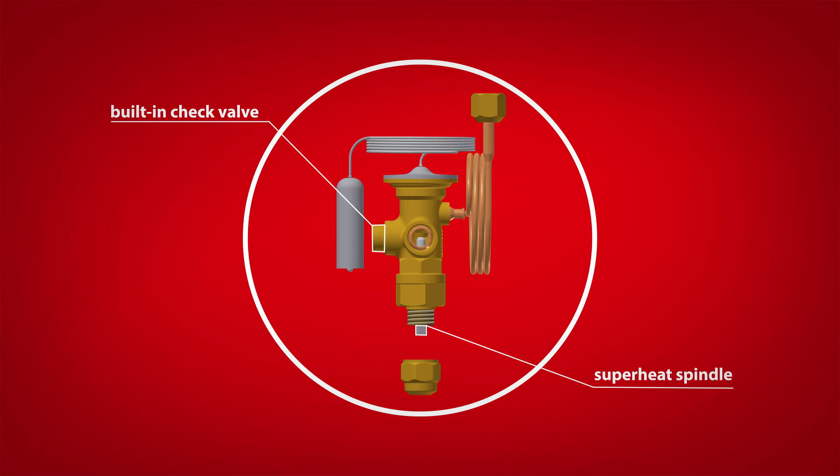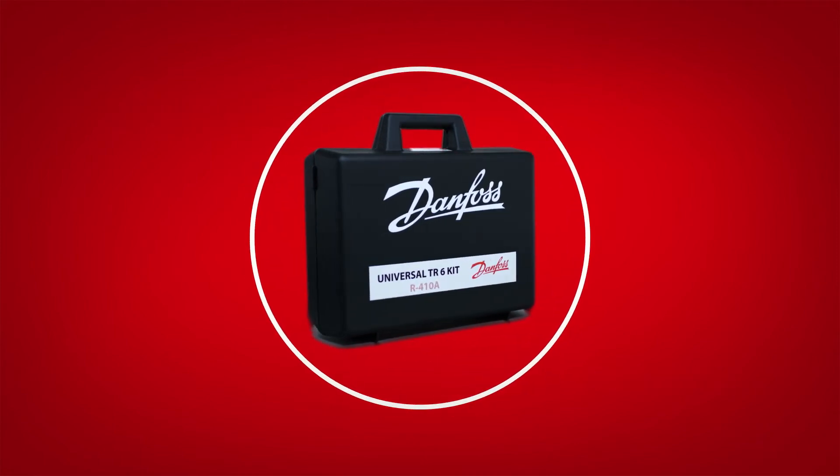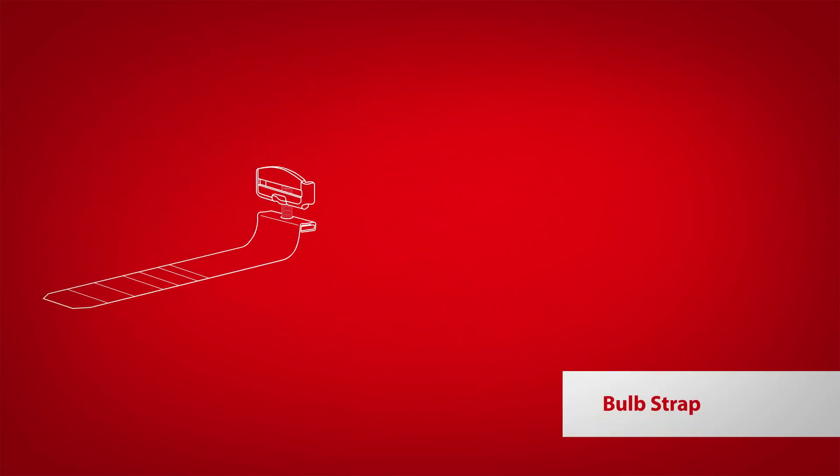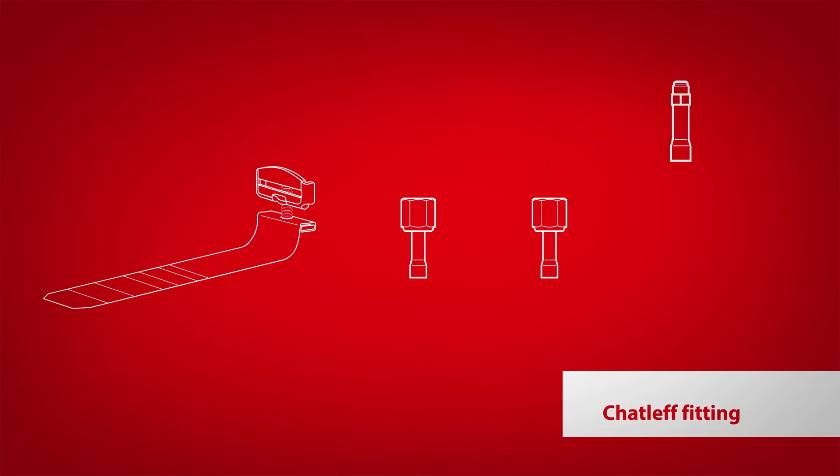The Danfoss TR6 universal replacement kits include everything needed to simplify the installations: multiple valves, each with a bulb strap, insulating tape, and the three most common types of evaporator fittings — Aeroquip, Chatlift, and standard flare.